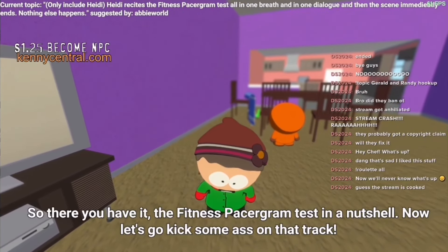So there you have it, the Fitness Echoram test in a nutshell. Now let's go kick some ass on that track.